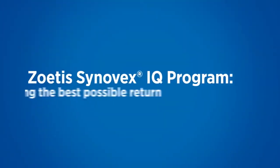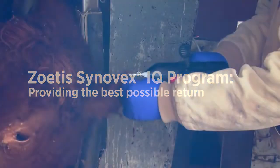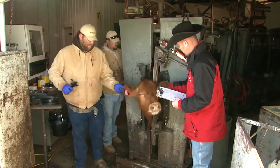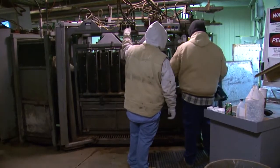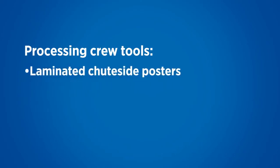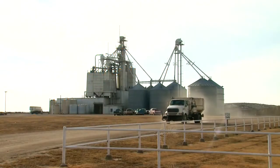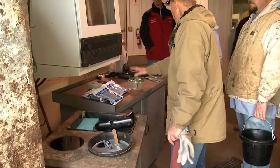Zoetis is committed to helping customers maximize their bottom line by providing the Cinevex Implant Quality IQ Program. The program helps provide the best possible return on your implant investment through process evaluation, goal setting, quality assurance program development, crew training, access to tools, and monitoring and assessment of implant program results. The program includes training for processing crews with leave-behind tools including shoot-side posters showing proper implanting procedures, service reports, sanitation gear, and a certificate of completion. The IQ Program should be used by feedlot managers and processing crews focused on optimizing results through proper implanting technique.